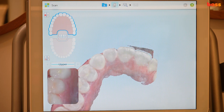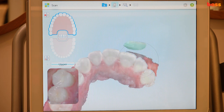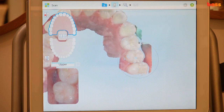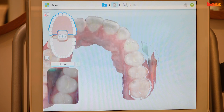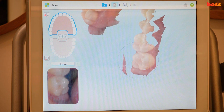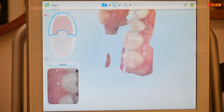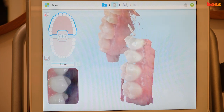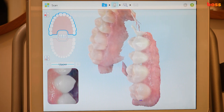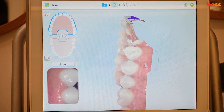If you see a drag, just keep moving forward. I'm creating a skeleton of the entire arch, retracting the lips the whole time, and it's picking it up. If you're going to reach the terminal molar, ask the patient to close a little bit — just half close — and you can see you get quite a lot of definition.